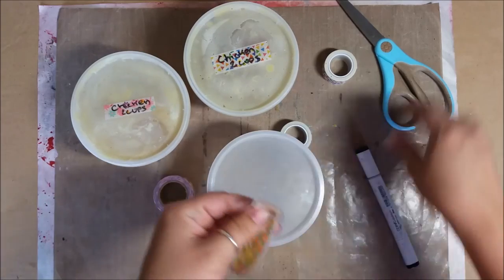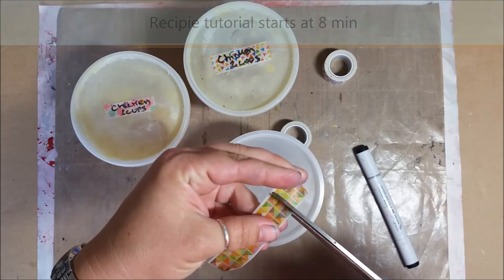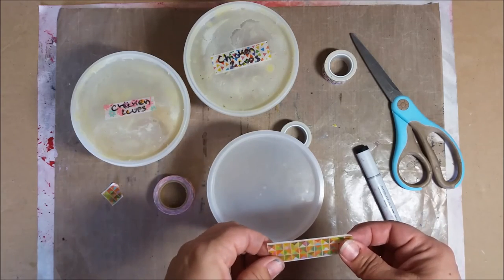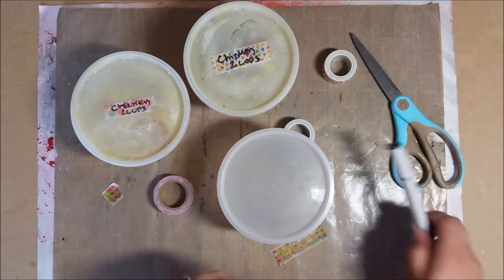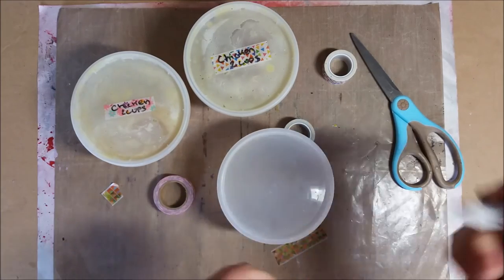I make chicken stock all the time and it's homemade — it's really really simple to make. When I make a whole chicken I do it in my crock pot and I cook it all day with just an onion, rosemary, thyme, and garlic. I take the chicken out and then debone it, putting all the bones back inside.